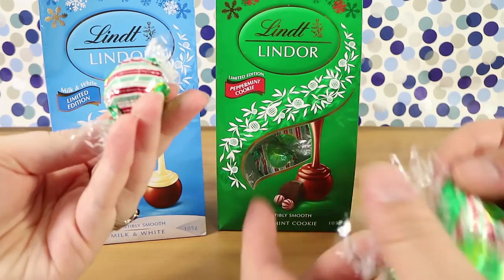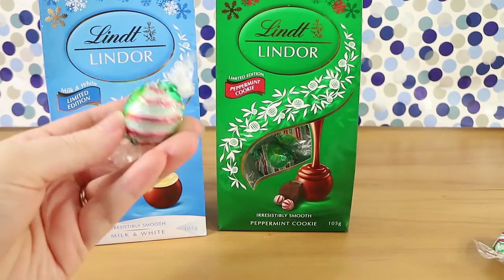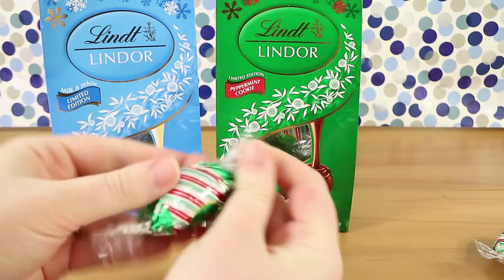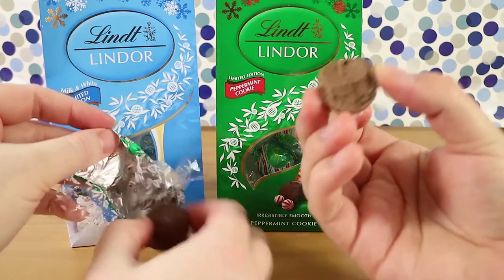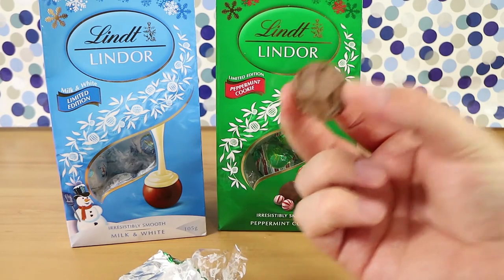All right. Again I really like the packaging — it's got like the stripey sort of peppermint candy sort of look. Oh, it smells peppermint-y. So it's literally just like a mousse. It does have that smell doesn't it.